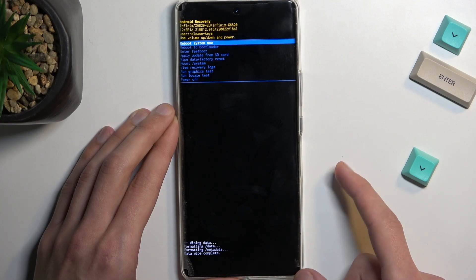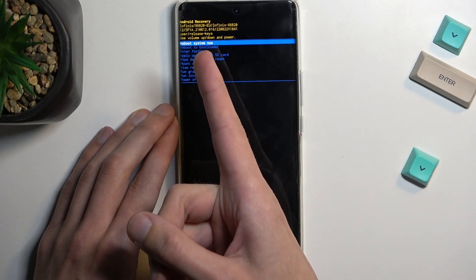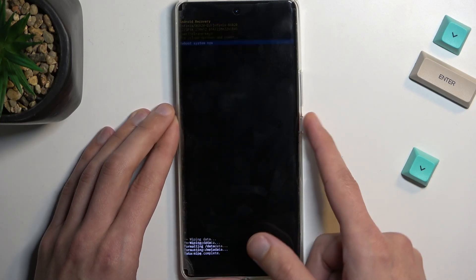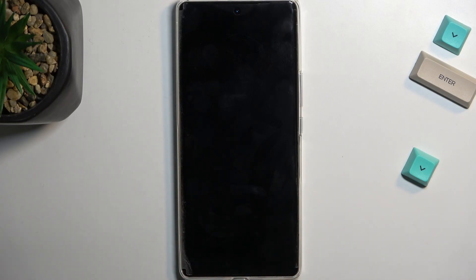As you can see, it's going to format the data and give you a data wipe complete message. At this point, 'Reboot System Now' should be selected by default, so just confirm that and simply wait for the factory reset to finish up, as it's still continuing in the background.